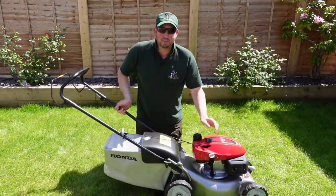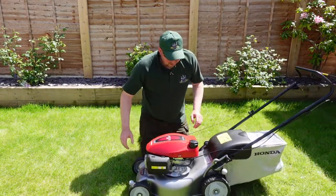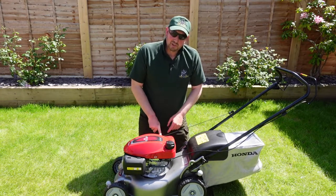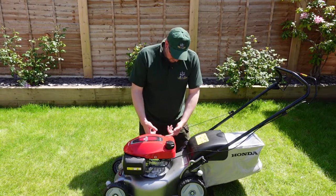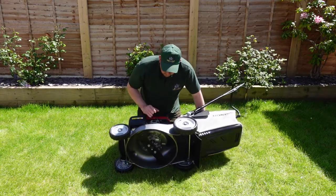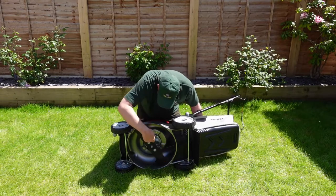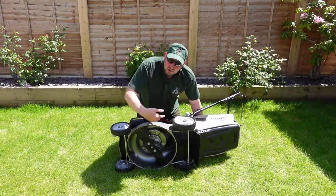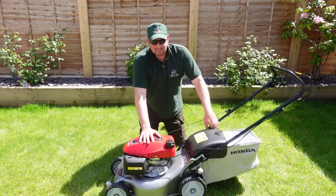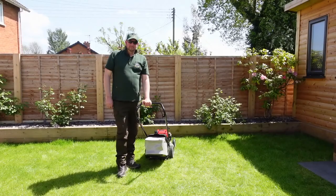Let's have a quick look at the blade. Whenever you tip the mower over, always tip it towards the oil filler side — it's designed to be tipped that way so the oil drains correctly. We can see the blade on the bottom: it's a brand new blade, 16 inches across, with some perforations that enable it to spin and push the grass through the back.